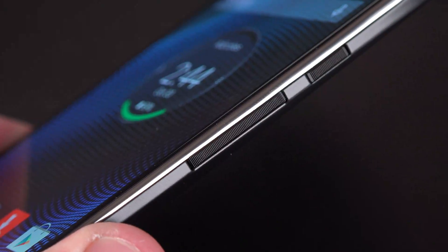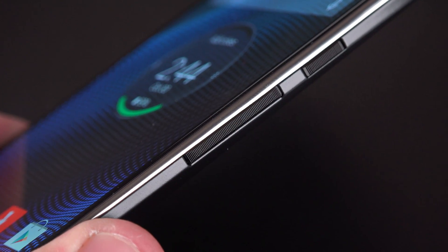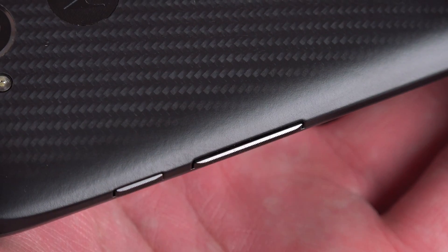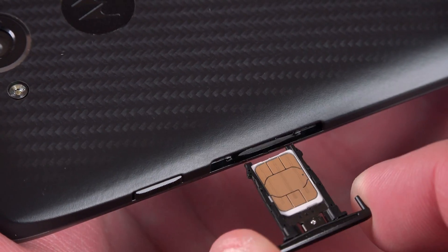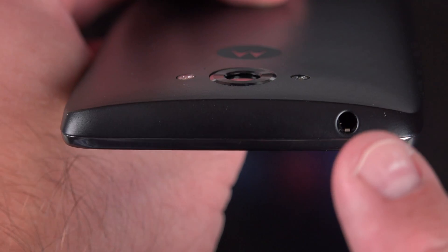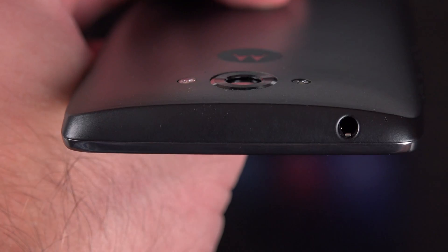On the right side we'll find textured volume and power on/off keys, which are very tactile. The volume button is actually hiding the SIM tray, which you can pop off pretty easily — there's a little thumbnail port on the back for sticking your fingernail in to pull it out. This is a nano-SIM that comes completely out. The only thing you'll find on the top is the headphone jack.